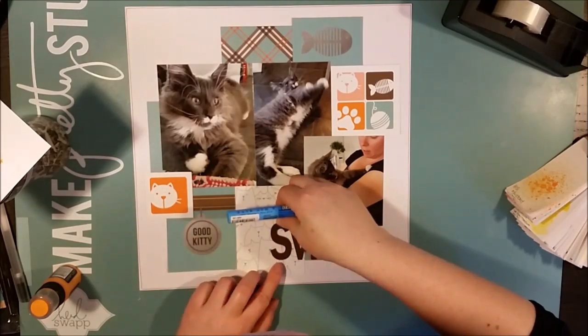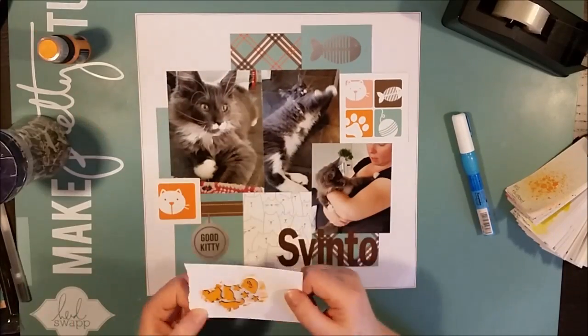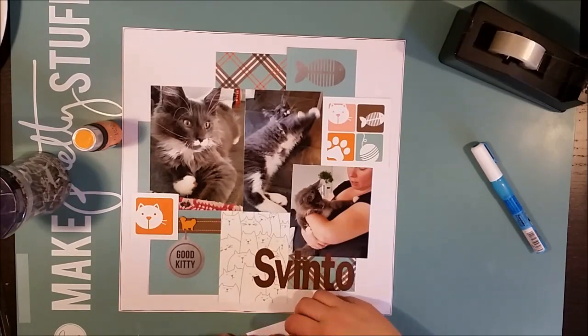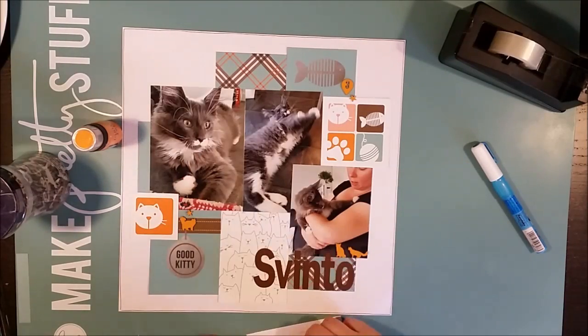Then I saw that the summer collection from Simple Stories was available at the first shop, so I placed another order there. Hopefully they will ship together so that I only need to pay one shipping cost.